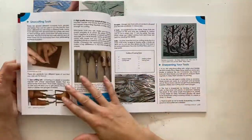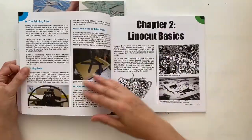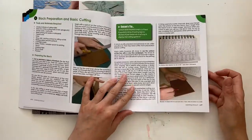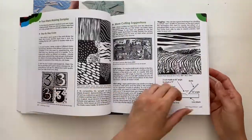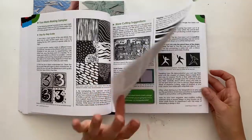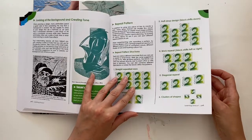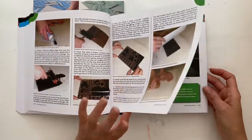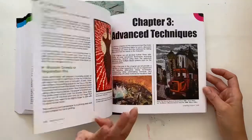I talk about paper, lino, the cutters that you need, and also about a press or hand burnishing. In chapter two we go through the basics: preparing a block, cutting a block, printing a block, mark making, cutting tips, a few example works from other artists and myself, the angle for cutting, negative and positive cutting, and also things like repeat pattern and looking at backgrounds. This section shows you all about creating a single colour print, and also registration and different ways that you can do registration.